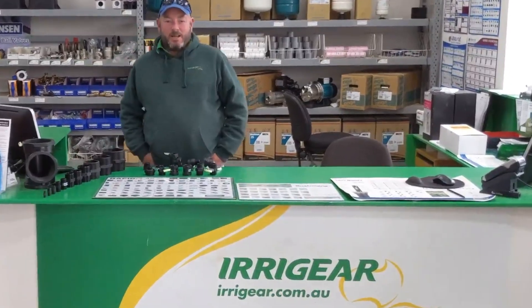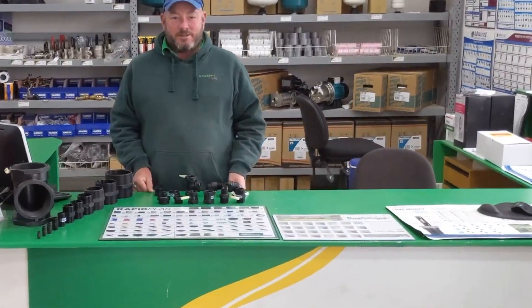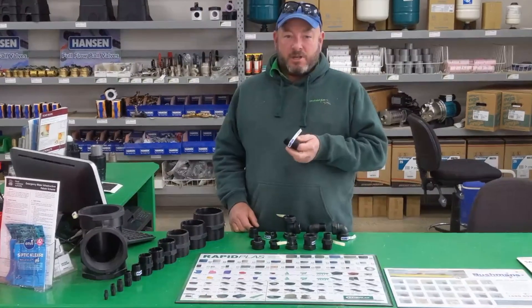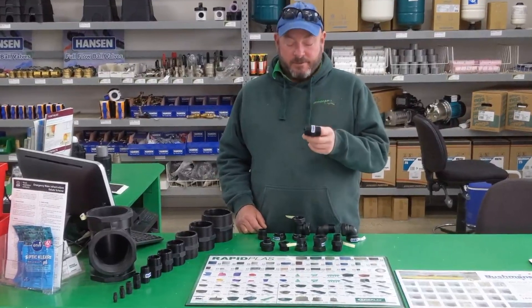Hi guys, Charlie from Mirror Gear Goulburn and welcome to my shop again. Welcome to Plumbing for Dummies. Today we're going to talk about threaded fittings — there's a whole world of them. First thing to know is that these are British Standard Pitch Threaded Fittings, BSP for short.